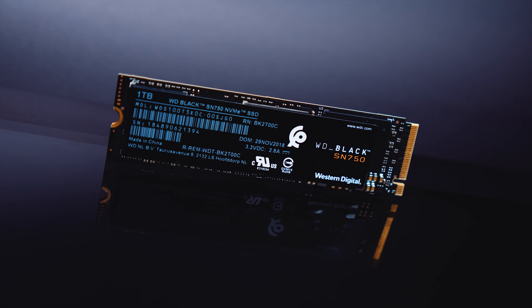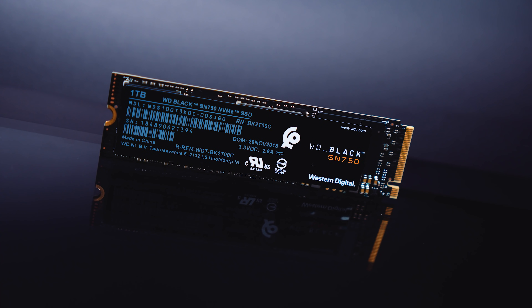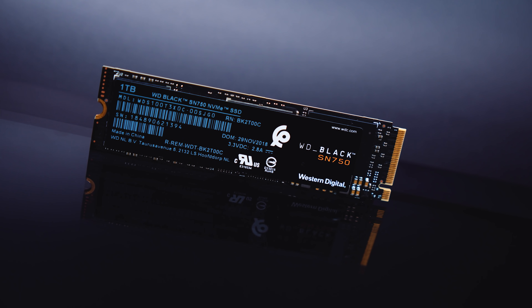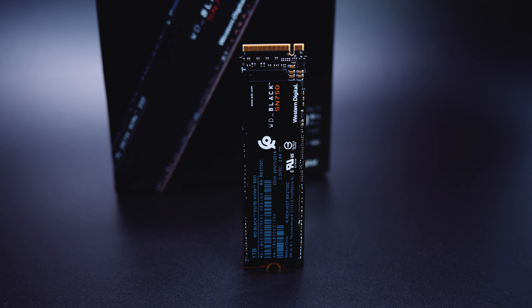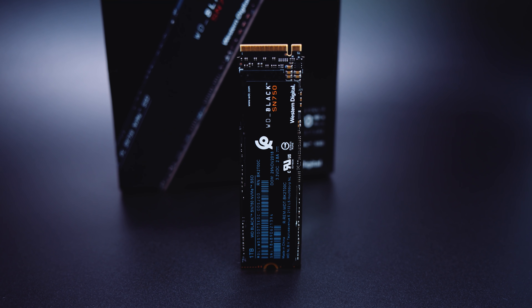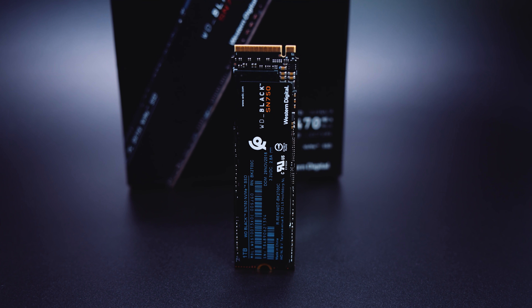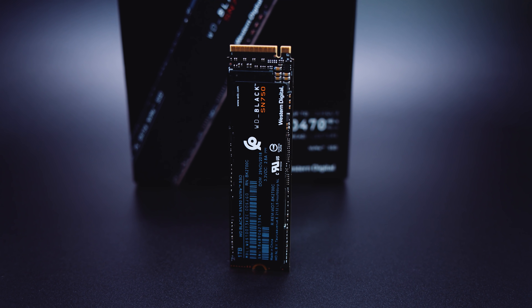The WD Black SN750 M.2 SSD is WD's answer to slowly phasing out their SATA M.2 SSD drives and creating proper high-performance drives. It's designed for PC enthusiasts, gamers who want the fastest access times, content creators, and buyers who want to get the maximum speed out of a PCIe Gen 3 configuration and interconnect.